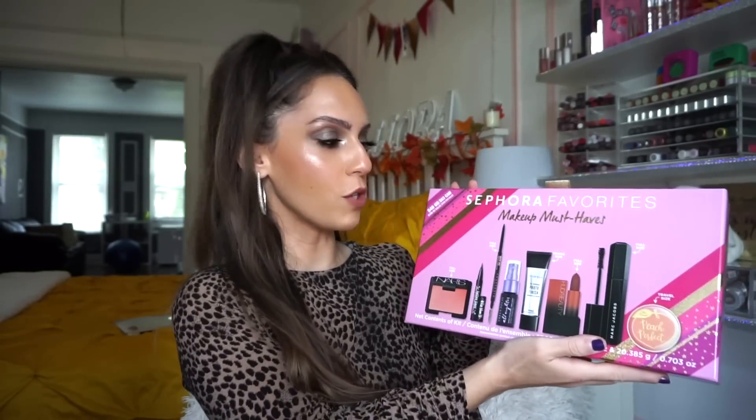In today's video, I'm going to be reviewing the Sephora Favorites Baby Let's Glow Outside kit, which is $42 US and $55 Canadian. And then I'm going to review the Sephora Favorites Makeup Must-Haves kit, which retails for $48 US and $63 Canadian. I'll have both items linked down below. If you guys purchase through the links, I do make a small commission and it is very much appreciated.